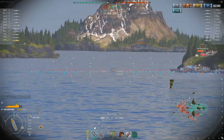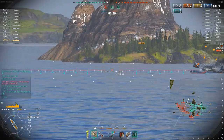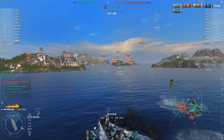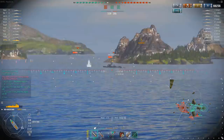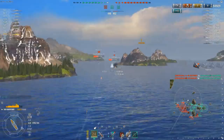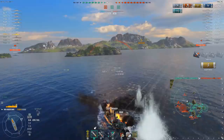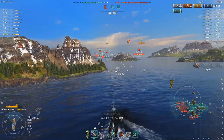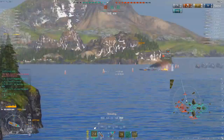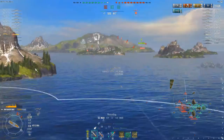Two shell hits on the Z-23, but the damage is adding up slowly while he has help from his team. The Z-23 tried a maneuver I like to do — we did it at the same exact time — the difference being he's not shooting at me but I am shooting at him. We pop our smoke to disengage from the Yugumbo a bit, and we avoided the Yugumbo's torpedoes quite handily.